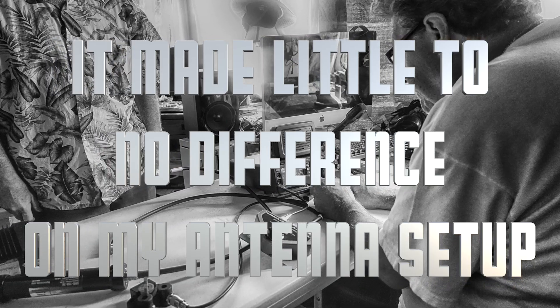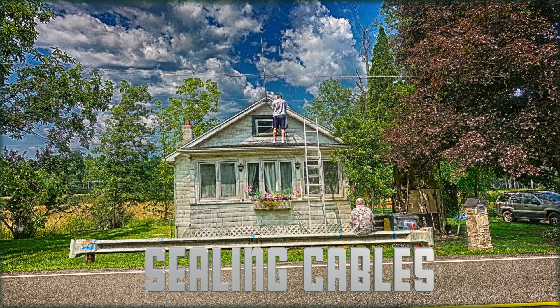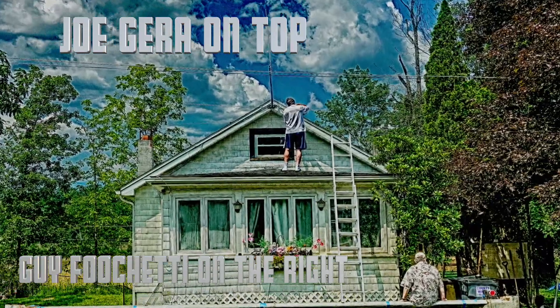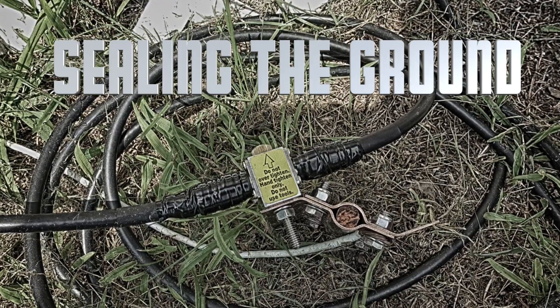Today's conclusion: it made little to no difference on my particular antenna setup, but that doesn't mean it won't work on yours, especially if you're pumping power through those lines. Then Joe got up on the roof and started sealing the cables from last week's project, with guy directing from the bottom.